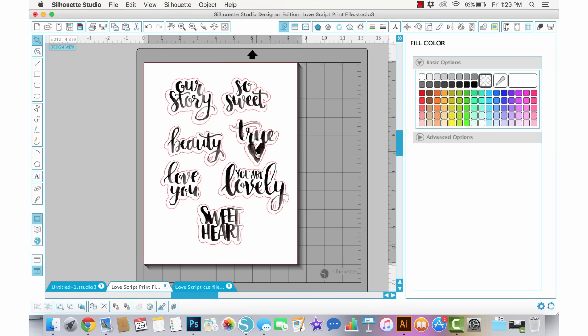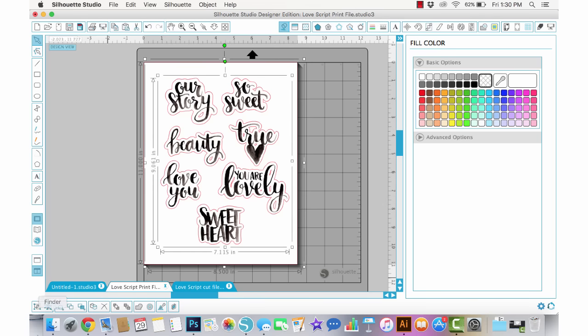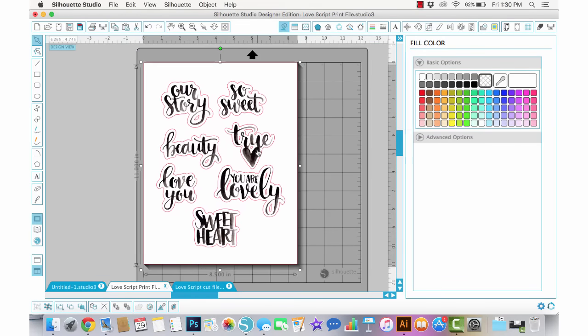Now it's really easy to move this file around so that they line up just how I like it. I'll just play with that a little bit until I have it just right. Then I'm going to group these so it's easier to work with — just drag and select and at the bottom choose Group Selected Shapes, or right-click and choose Group. Now it all moves around as one piece.